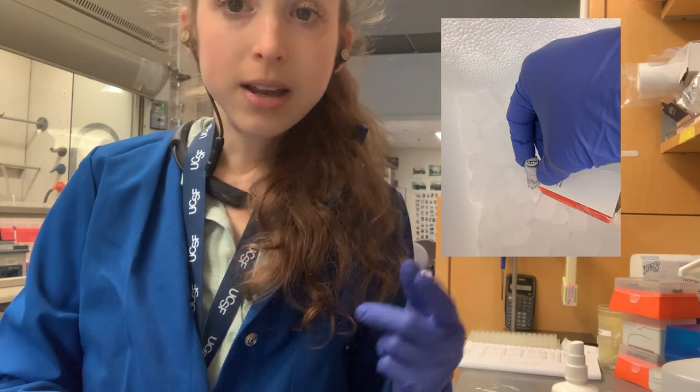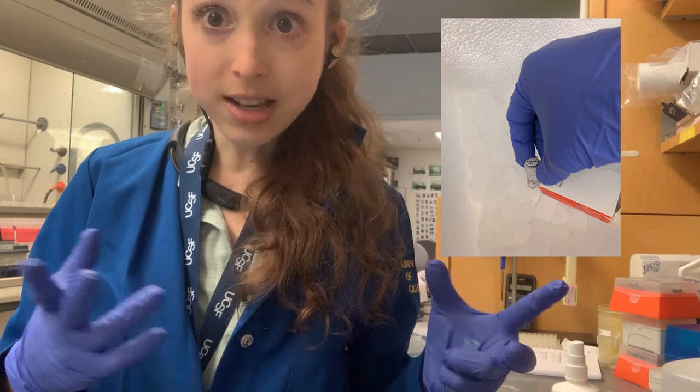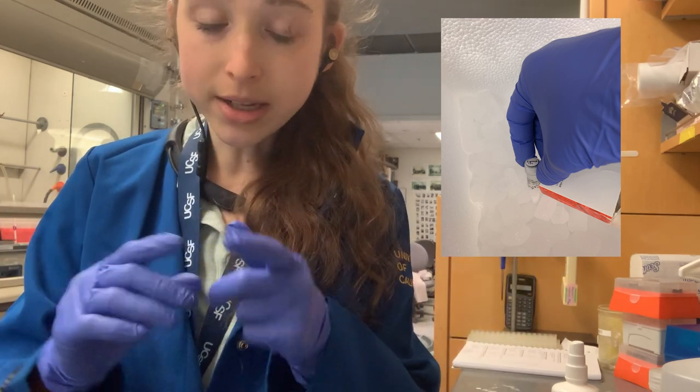And sometimes the tubes don't even have an expiration date. The other day I was like, how old is this enzyme? I have no idea. But back to the main story.